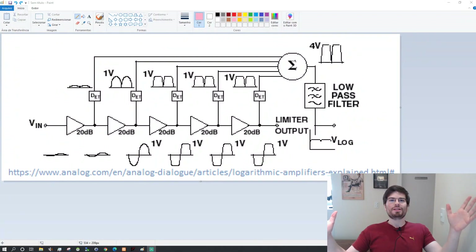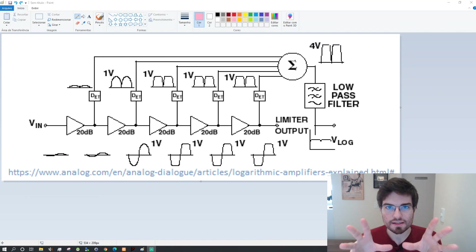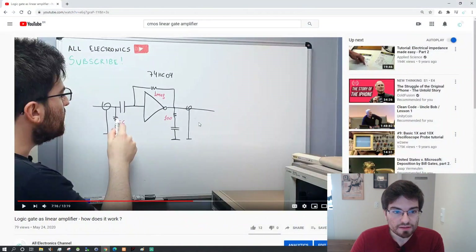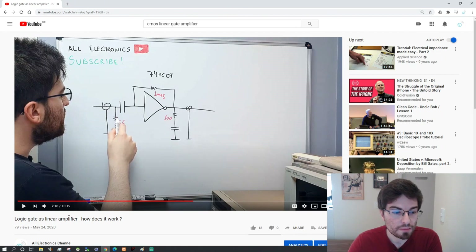Hey guys, welcome to Electronics, I'm Gregory. Today we're gonna talk about logarithm amplifiers. I'm studying this topic because I think it's very interesting and I think we can make a logarithm amplifier using CMOS amplifiers. I really love this kind of ingenuity of CMOS linear amplifiers as I showed in this video — you can click here on the balloon to see my explanation of CMOS linear amplifiers.